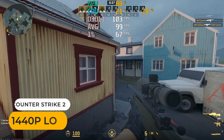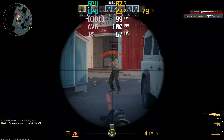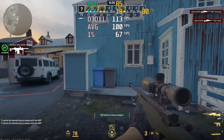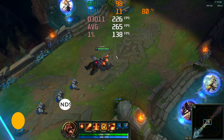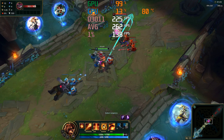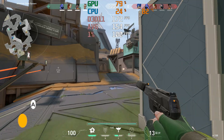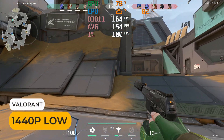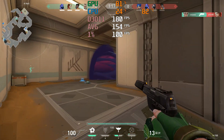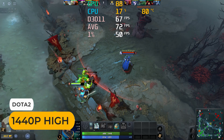For gaming, we're doing 1440p low for most games. Counter-Strike 2 holds up decently at 1440p with around 100 FPS average. League of Legends runs fine even maxed out at 1440p, getting a couple hundred frames. Valorant holds a framerate above 144 FPS. Dota 2 maxed out with an average above 60 FPS.